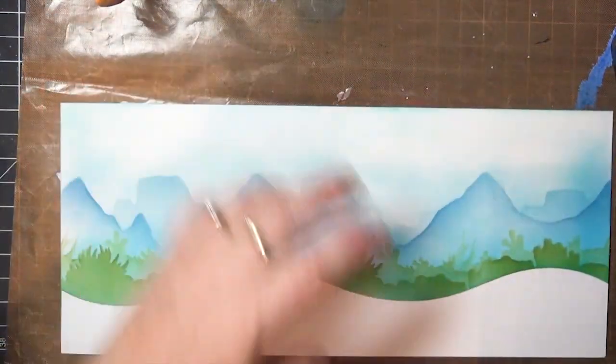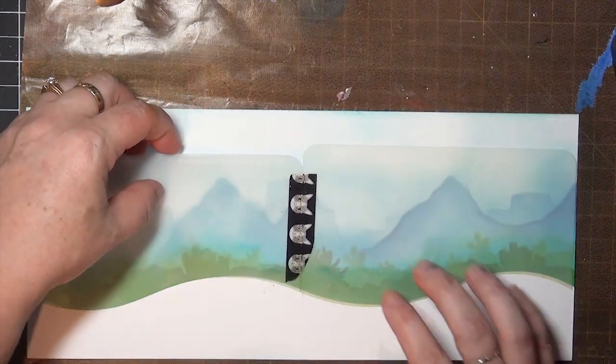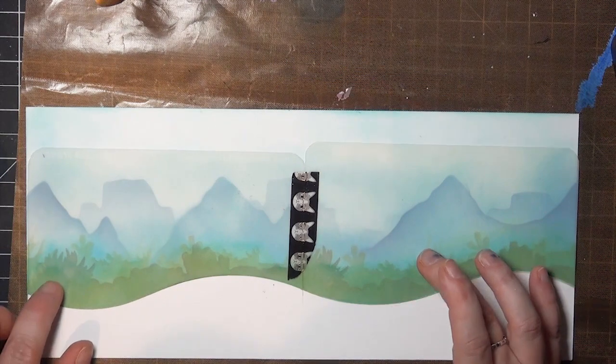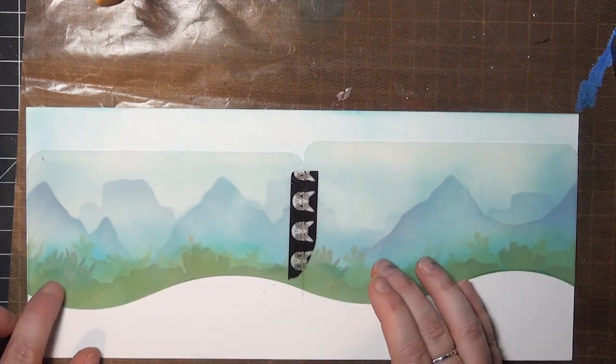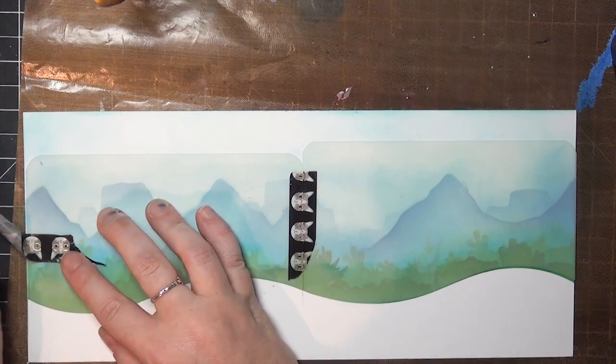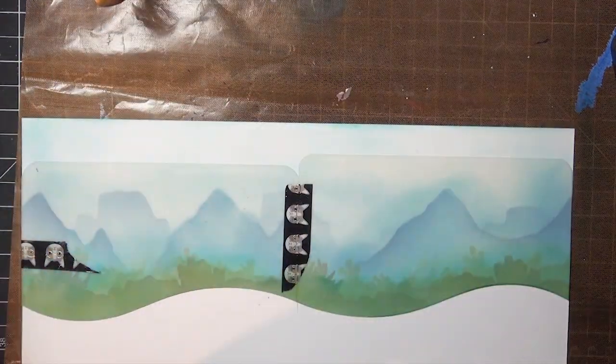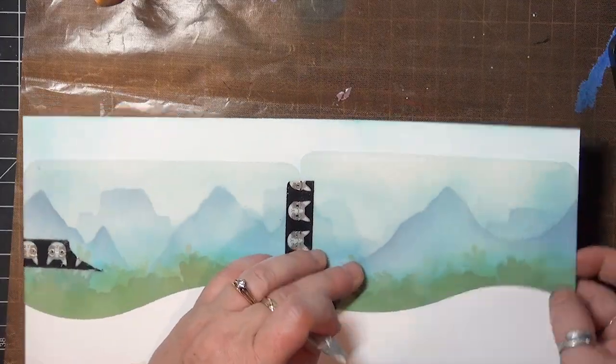I pulled the hill stencils away so I can work on the foreground now, and miraculously that curve can flip the other way to protect my background instead. The tape did stick a little too much on the back of the paper, so instead of taping my stencils to my inked surface, I'm just wrapping my tape around to the back, and now I'm ready to ink the foreground.